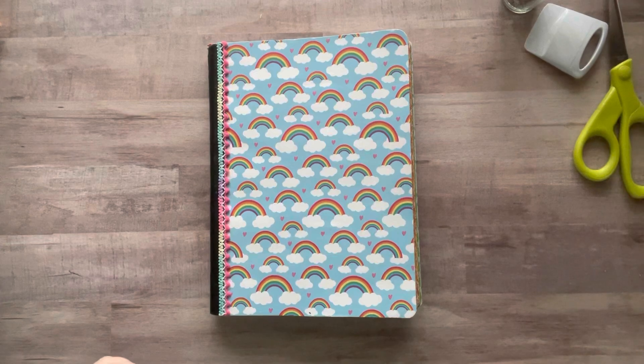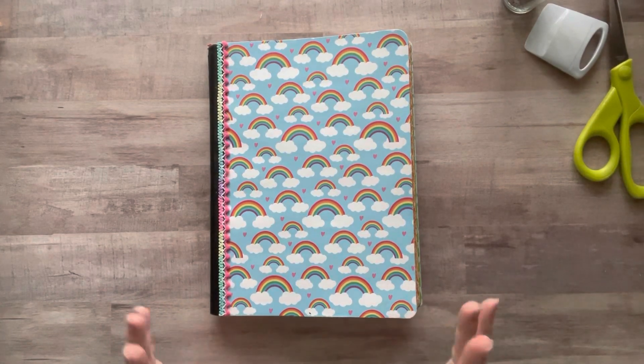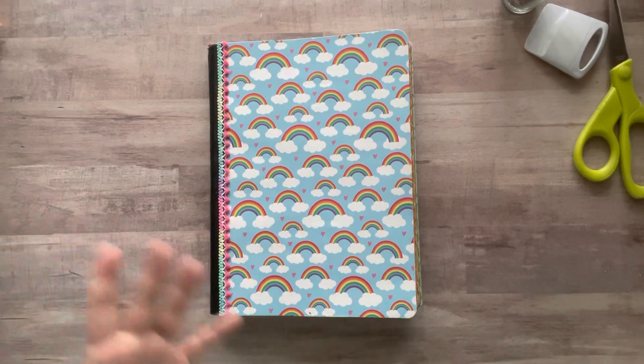Hey everyone, it's Nicole, welcome back to my channel Relax Cut Glue. If you're new here, welcome! Today I want to glue in my colored glue book again because I'm obsessed — I tend to get really excited about a project and then that's all I want to work on.